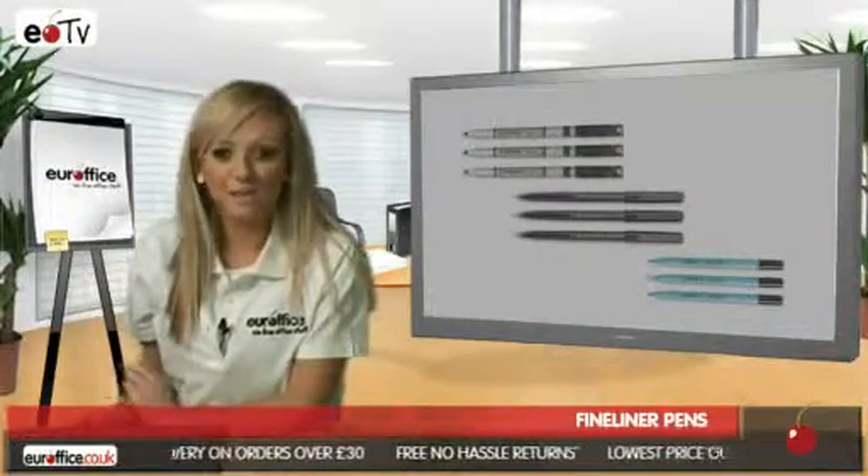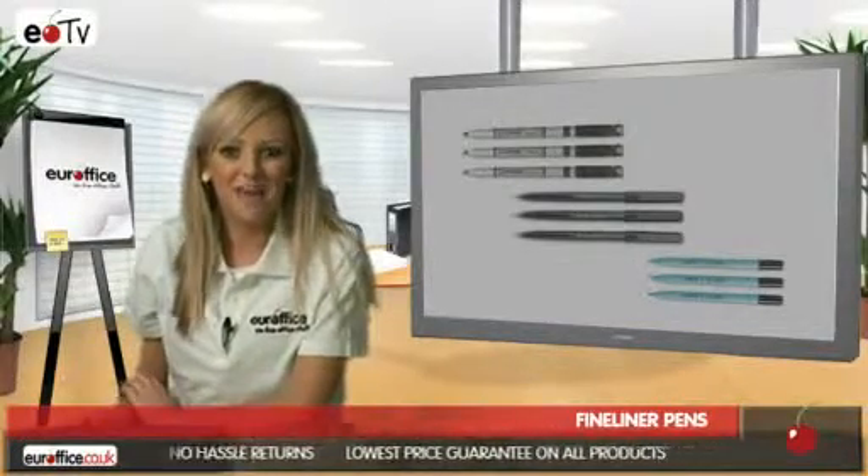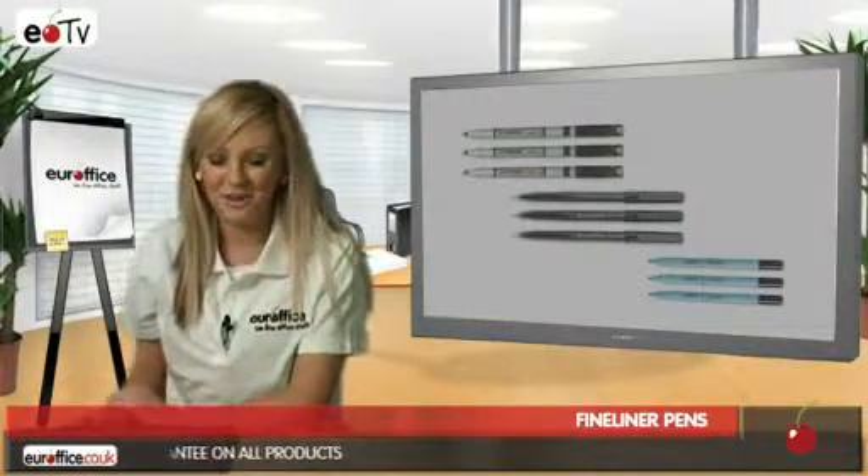The ink in these pens is also washable so you don't have to worry if you get any on your hands or clothes, and the cap can be left off for up to two weeks without the pen drying out, which is great.